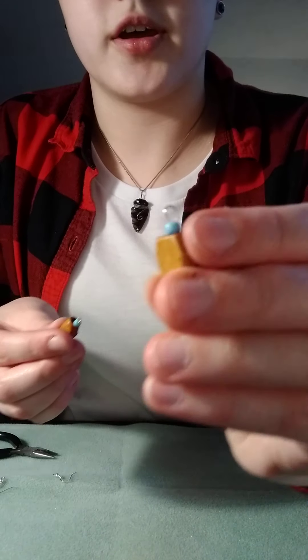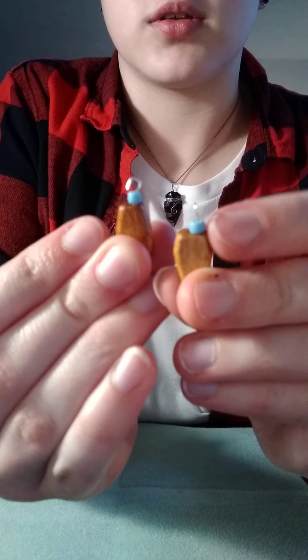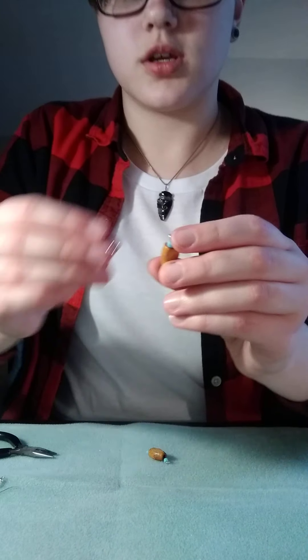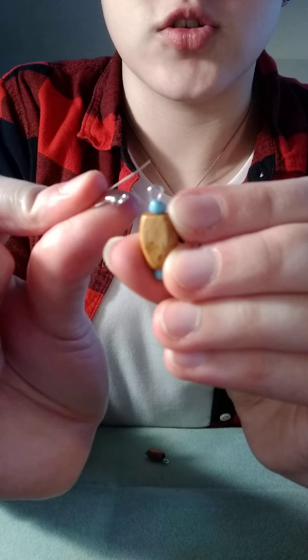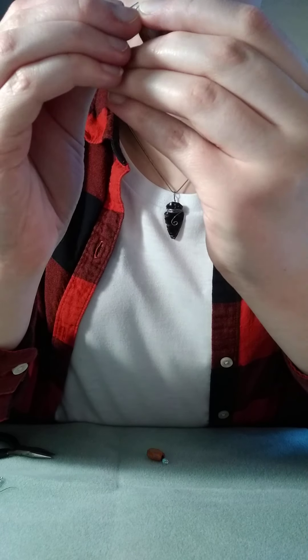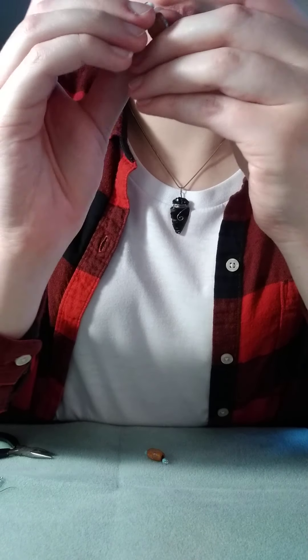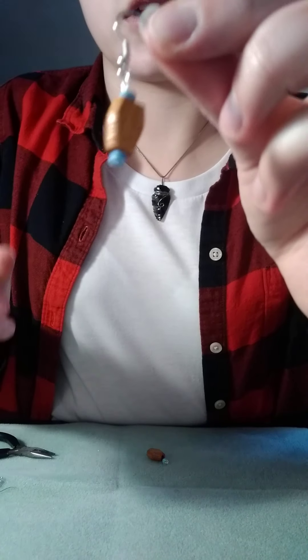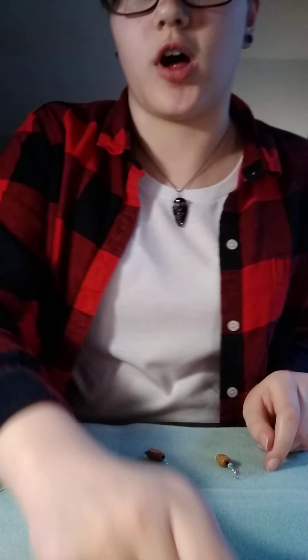Now that I have both of these in loops, I'm going to take the earring hooks and I'm just going to thread this hoop at the end through this one. It'll look like that. And then you're going to want to close up the loop on both ends.